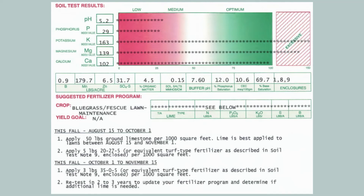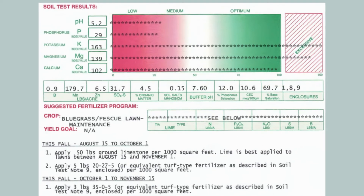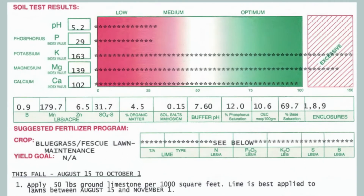Up until now, I've been using University Extensions for soil tests. For under $20, I receive a report that looks like this within two weeks. The report includes the major elements like pH and most nutrients, as well as soil organic matter and cation exchange.